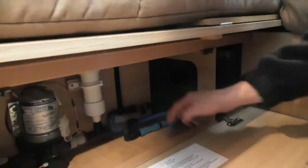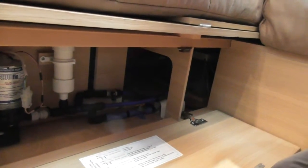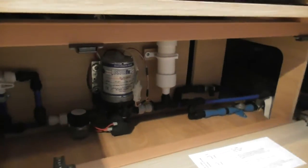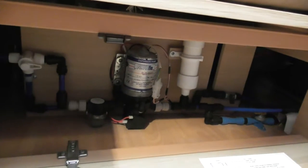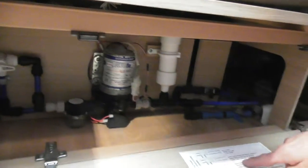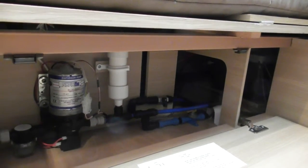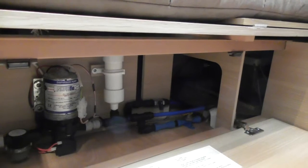You've also got a black valve here. If you can see these labels here — they tell you how to operate it. At the moment the white one is pointing towards your aquaroll, so obviously you're drawing water either from the aquaroll direct to your tap. The black one that's facing down means we're running the taps from your aquaroll to your tap. So that's what you're likely to be doing most of the time anyway.